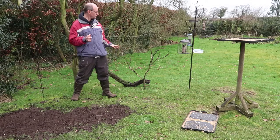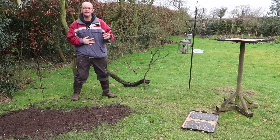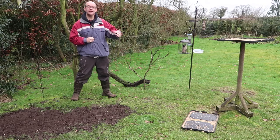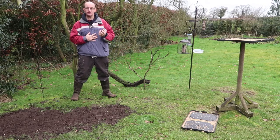This new arrangement looks a lot sparser but at the moment it's a work in progress. As part of this video I'm going to show you how I might go and find some new perches and add them to what I've got here to make the shots more interesting.